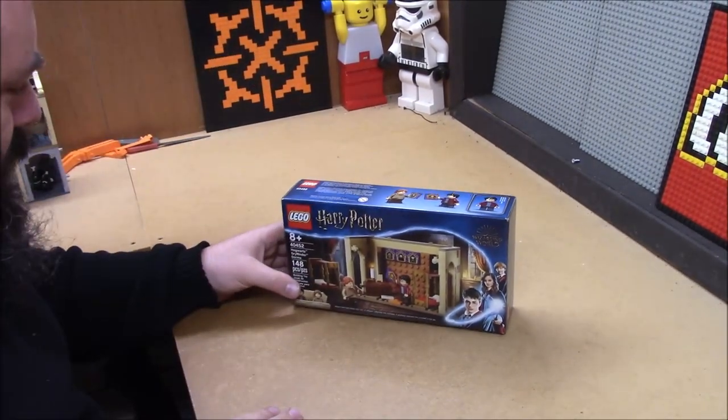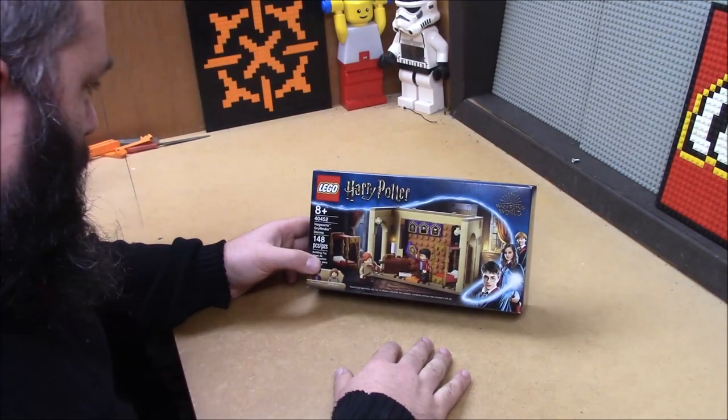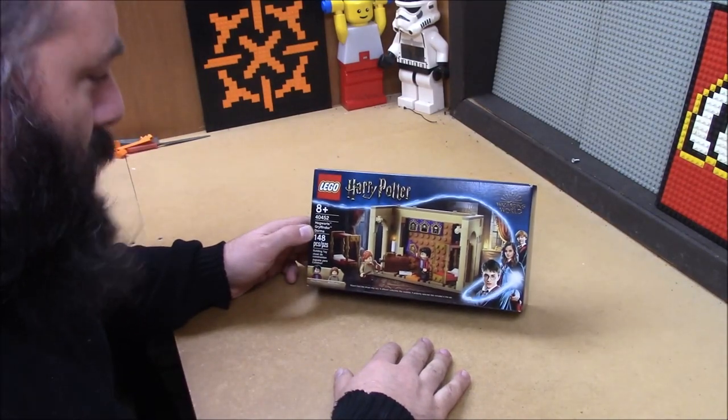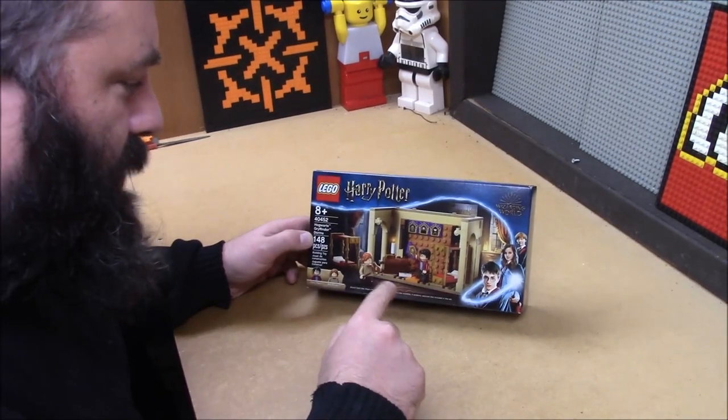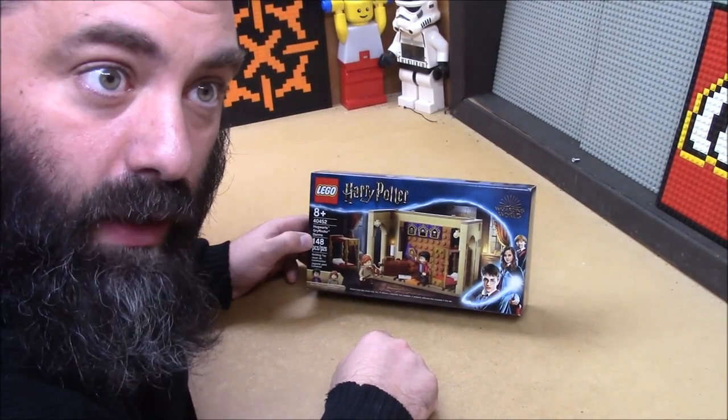Welcome back to Lego by the Book. I'm Captain Xavier and today I'm going to be building set 40452 Hogwarts Gryffindor Dorms. This was the bonus set that you got if you bought a hundred dollars worth of Harry Potter sets all at once.